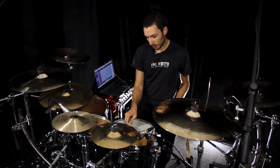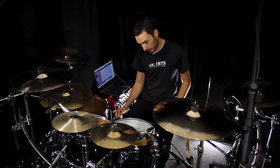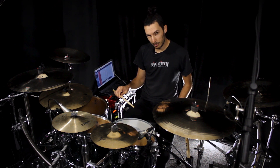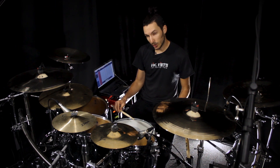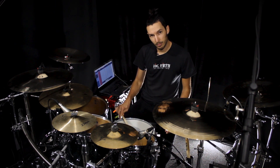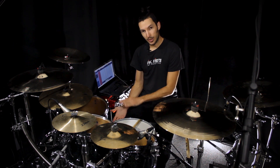If we don't do that — if we don't go as far down as up, or as far up as down — we will get a shuffle type of feel. If we want that, we can do it, but if we want a straight feel, we have to make sure we calibrate the motion.